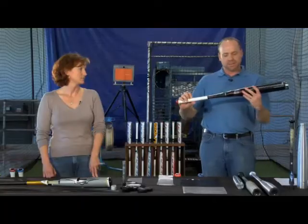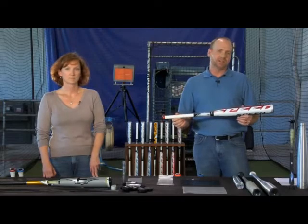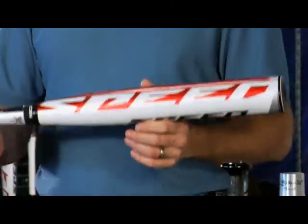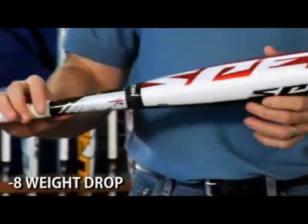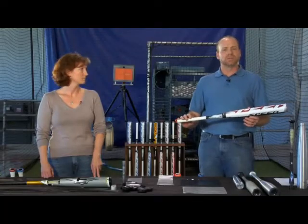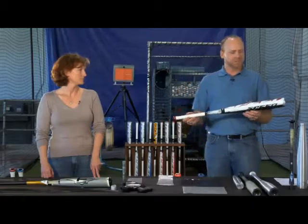We also offer that same bat in a minus 8. This is the BSS 14XL Stealth Speed Senior League Bat. Again, same features as the BSS 13XL but this time in a minus 8 weight drop, with a size run of 29 inches through 32 inches in length.